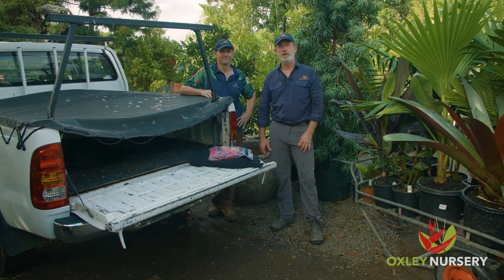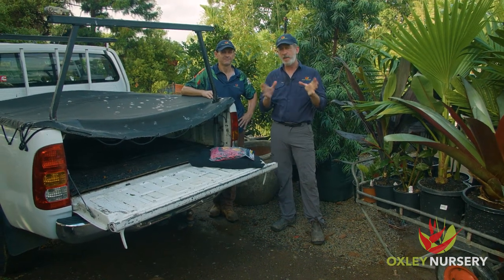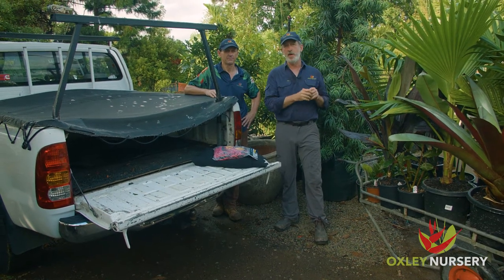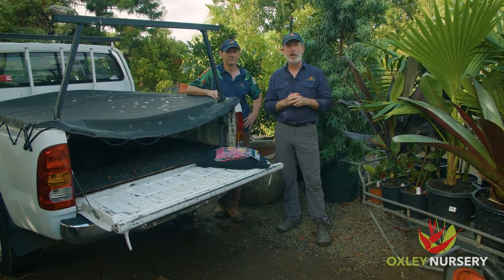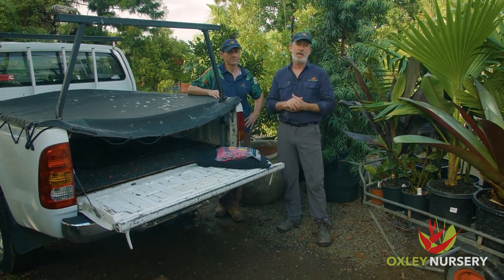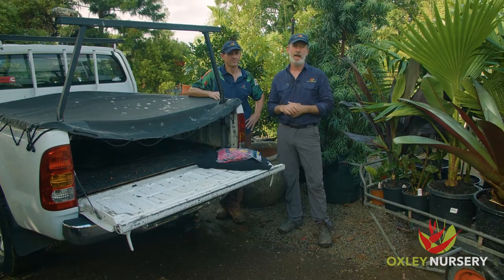Hi, it's Andy and Paul here from Oxley Nursery and today we're going to show you something we see here at the nursery all the time. It's people coming here with their garden project, buying a trolley load of beautiful plants and how do they get that into their ute or their trailer and home safely ready for the garden project.